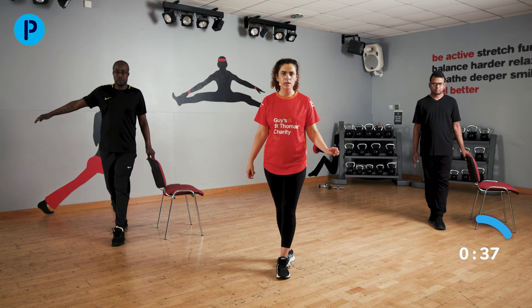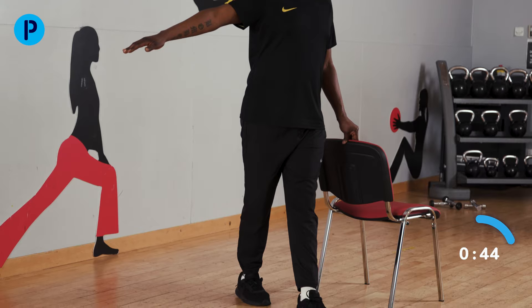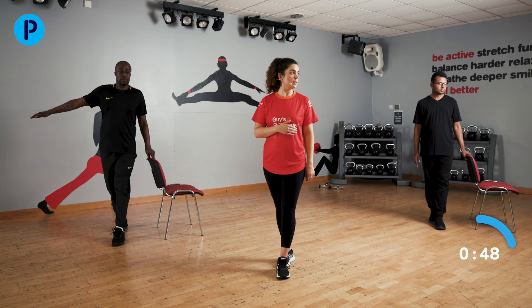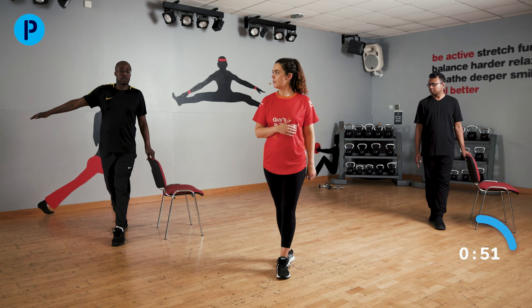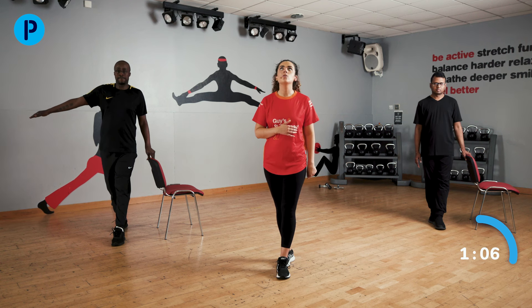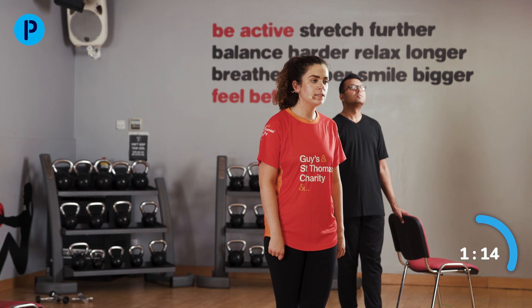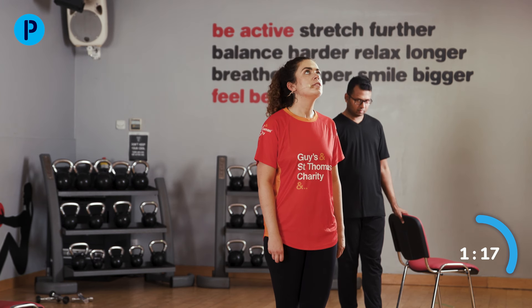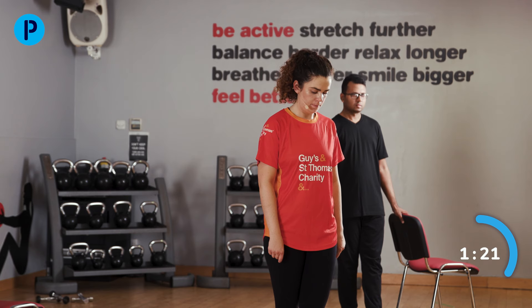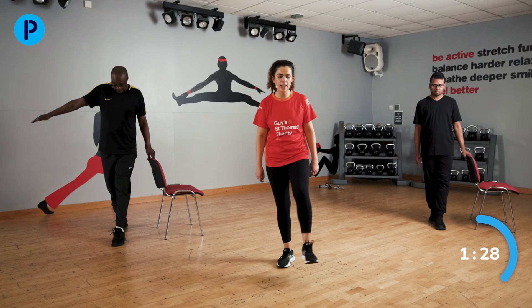Hold on to the chair if you need to. If we're ready, we are going to start turning our head from one side to the other — one side, all the way over to the other. Nice. Then bringing that head back to the middle, looking all the way up and then all the way down. Doing these movements nice and slowly challenges your balance even more. Shake off that leg, shake off both legs — we're going to switch sides now.